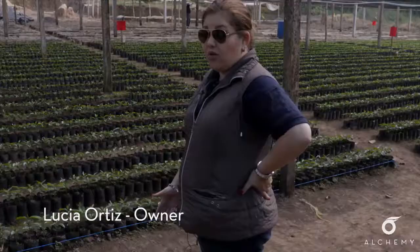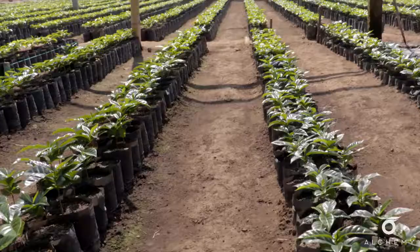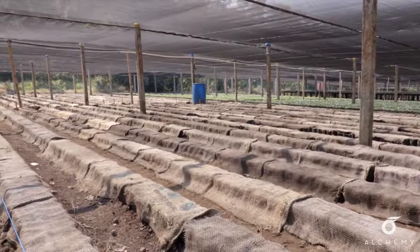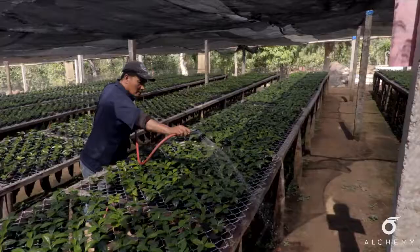Since some of my people don't know how to read and write, we actually use these color cords. All the ones that go from the beginning to the end of the rope — the blue rope — will be SL-28. We're doing another color for the regular bourbon, and another color for the orange bourbon that we're having there.